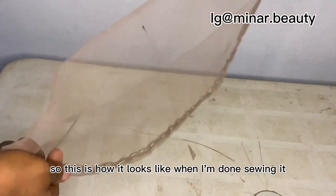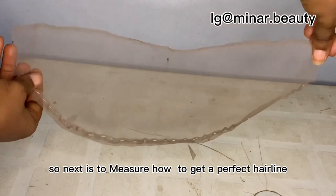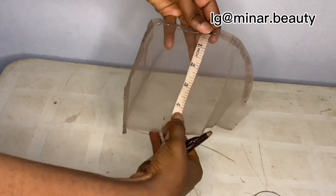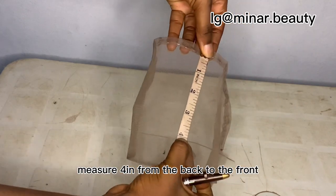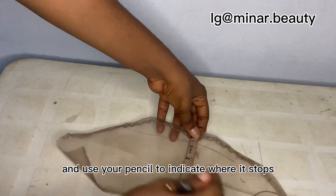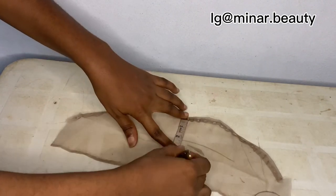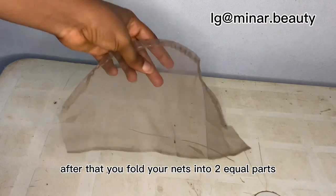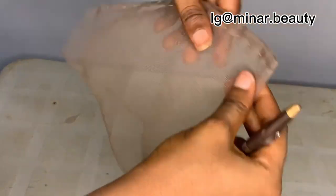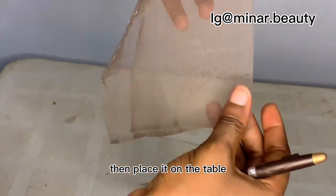This is how it looks like when I'm done sewing it. Next thing is to measure how to get the perfect hairline. Measure 4 inches from the back to the front and use your pencil to indicate where it stops. After that, you fold your net into two equal parts then place it on the table.